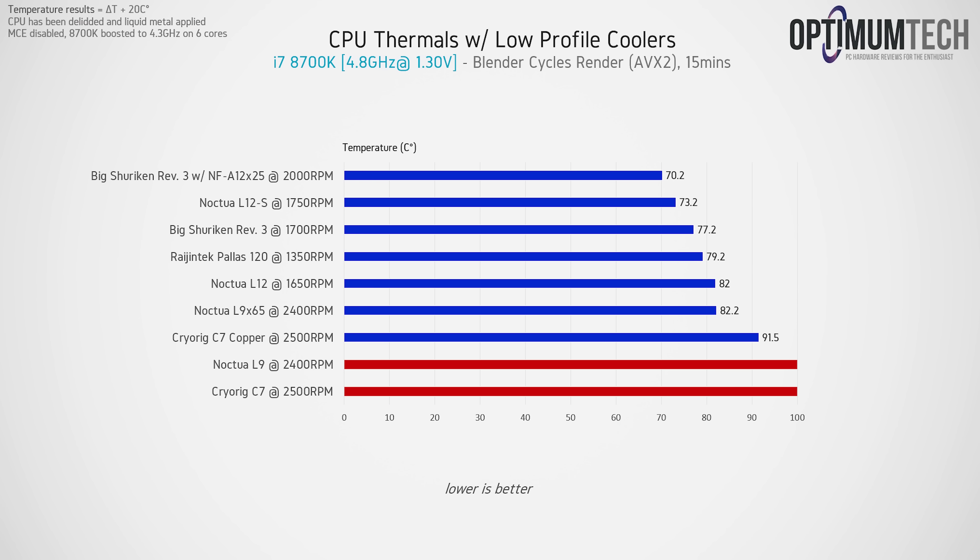When overclocking the 8700K to 4.8GHz at 1.3 volts, the Big Shuriken Rev3 has the CPU sitting at 77.2°C after 15 minutes, but the L12S still offers superior cooling overall. The gap also grows when using the stock fan on the Big Shuriken versus the Noctua NF-A12x25 — we're looking at a 7-degree delta between them when the CPU is overclocked.